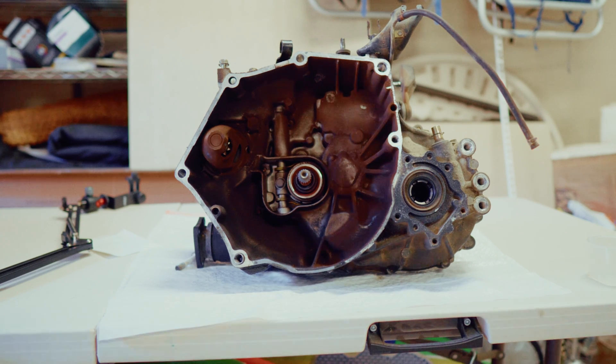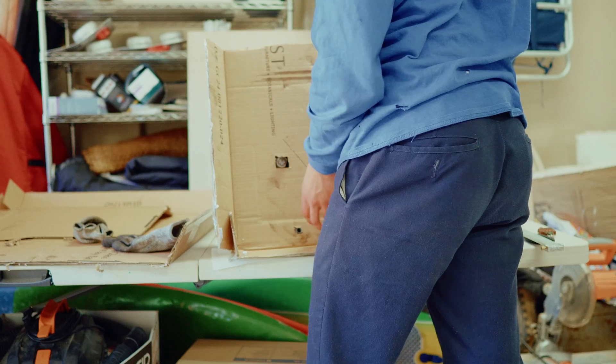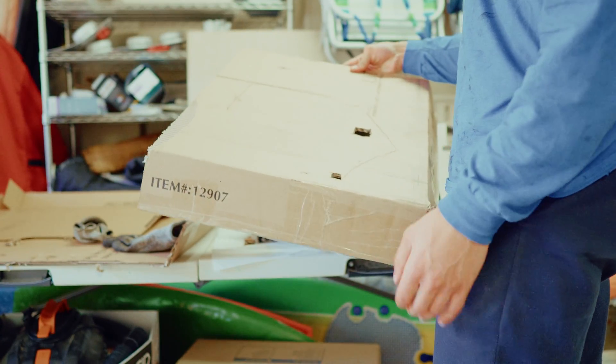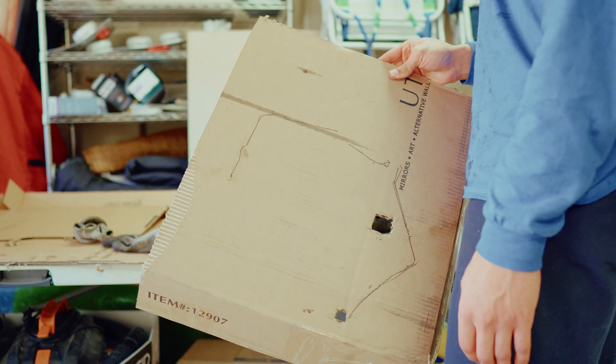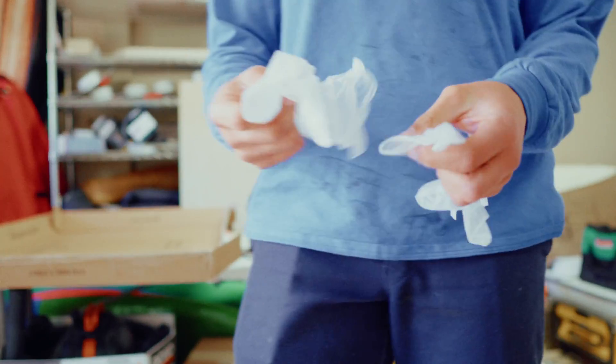The first task is to figure out how we can actually mount the motor to this transmission. I'm going to show you a few different ways not to do it, and then maybe one way that you can do it. I'm a guy who knows nothing about anything.